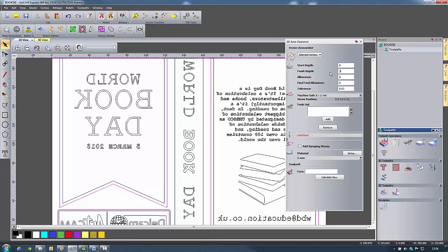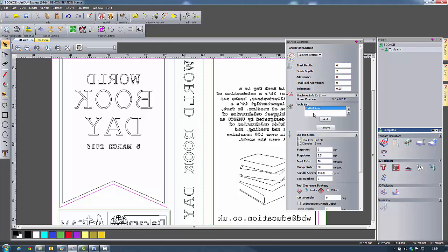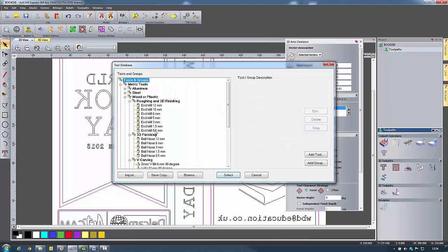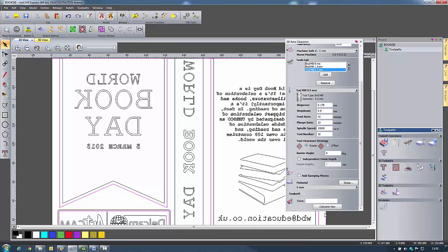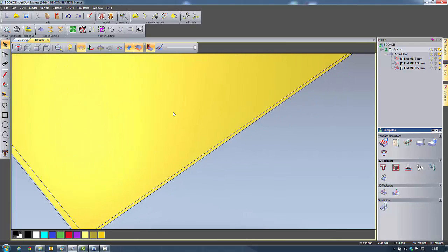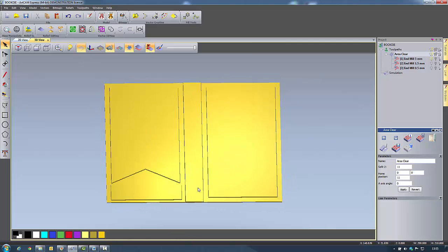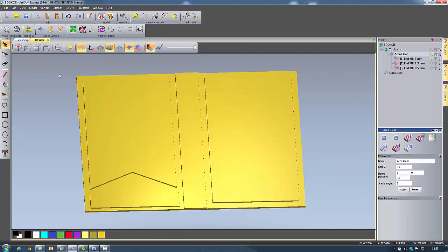I'll set a finish depth of 2 millimetres and start adding tools. I'm going to add a 5 millimetre end mill, and the reason I can add more than one tool and do rest machining is because I've got the advanced 2D machining module installed. I'll also add a 1.5 millimetre end mill and a 0.5 millimetre end mill, then simply say calculate. We can view that in the 2D view or go across to the simulation. I can right click and simulate toolpath — and we've removed all of the unwanted material.